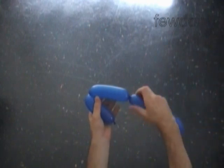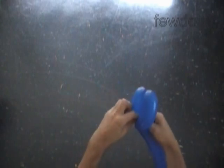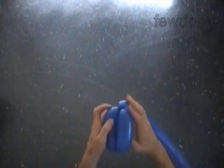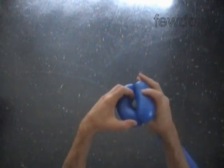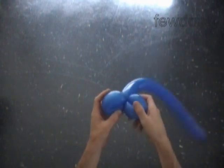Now we lock both ends of the chain of the first two bubbles in one lock twist. Force the nozzle of the balloon between bubbles to secure the lock. This way we have made the shoulders.